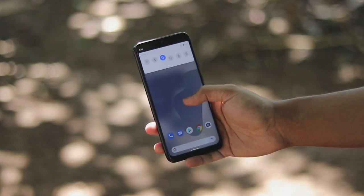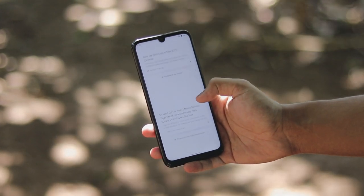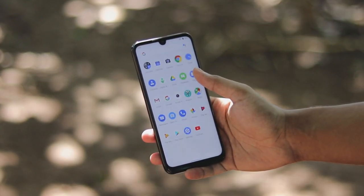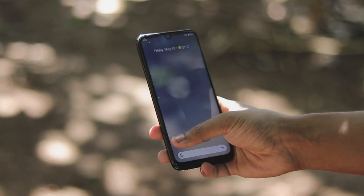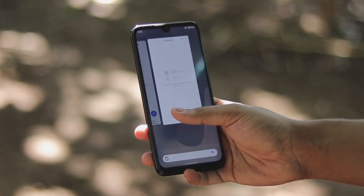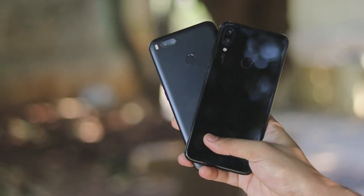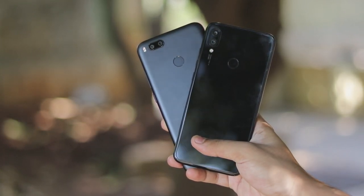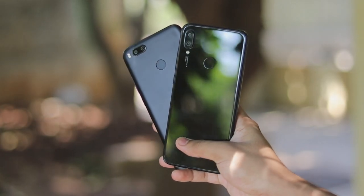Welcome back. In today's video we're going to be taking a look at the Pixel Q Beta 3 GSI port for phones. This works on almost any kind of Treble phone, whether it's system A only, system A/B, or system A/S rooted. Currently I have a system A/S root phone and a system A/B phone. I've tried this on system A only phones like the Redmi Note 5 Pro and Redmi Note 4 and they work like a charm.